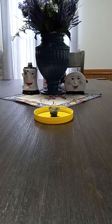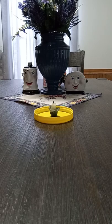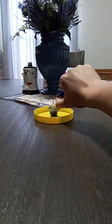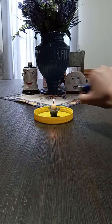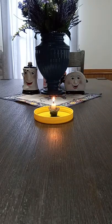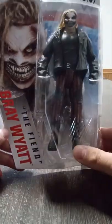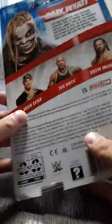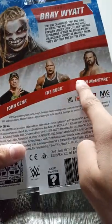So today we're unboxing the Fiend Bray Wyatt. The box. We need Drew Baby.